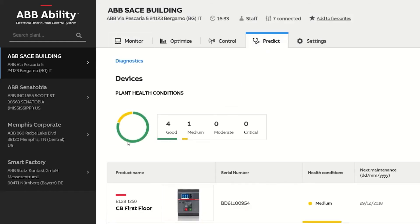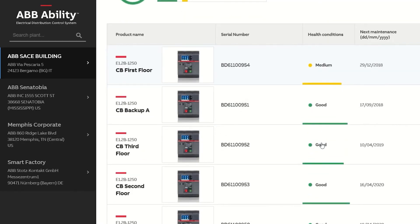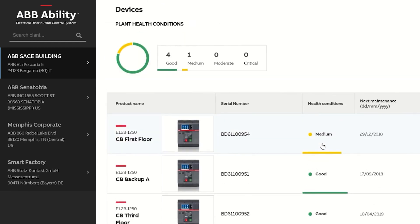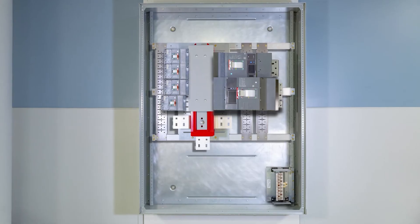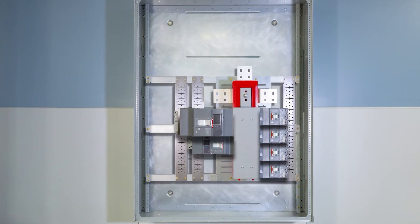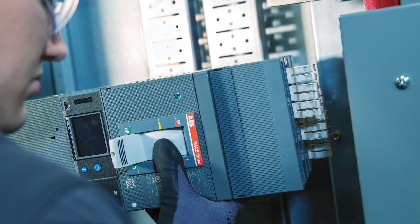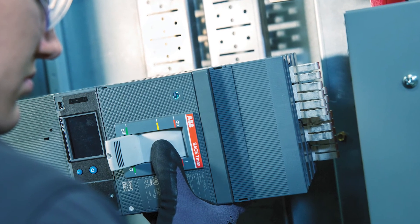You can also monitor asset health and predict equipment life, stay ahead of equipment failures, and reduce the costs and risks associated with preventative maintenance activities. Future-proof your installation with an easy-to-use modular design and smart electrical distribution system from ABB. Plug in and break out with Relia Gear Next.